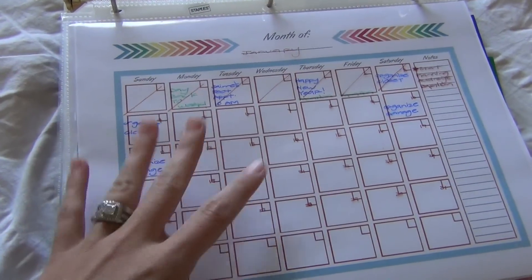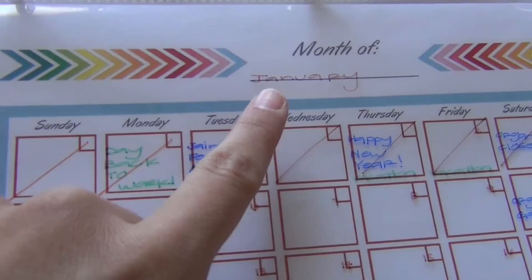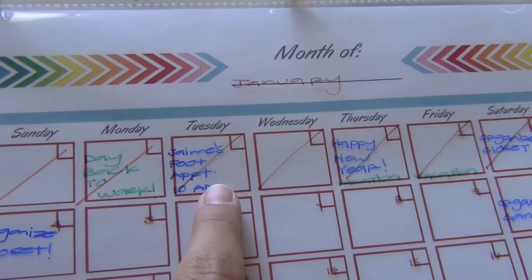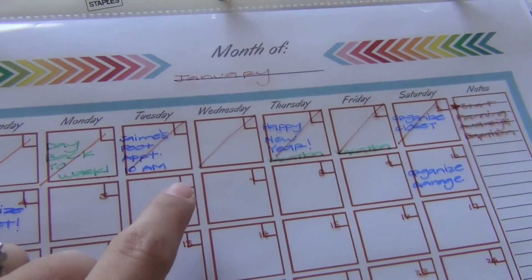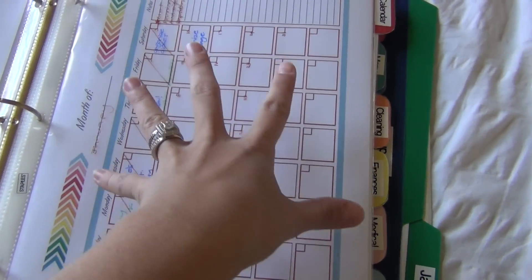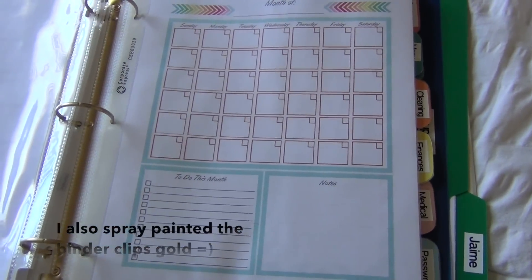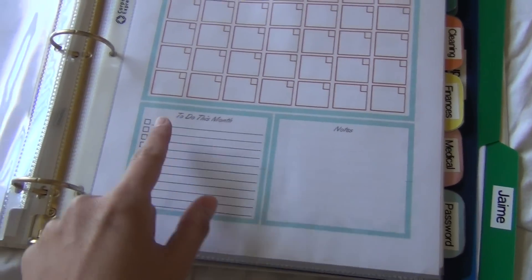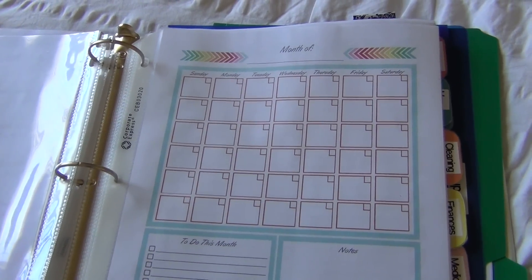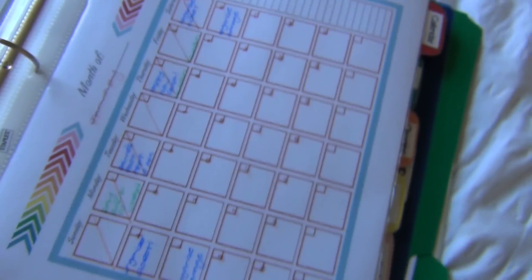The second page is my monthly calendar view, also laminated so I can write and wipe it off. I just have the month there and write little things — my husband had an appointment, Thursday was New Year's. As the days go by I scratch out that date, and there's a little notes section too. There are two layouts: one is a bigger view of the entire month, and the other has a notes section, some to-dos, and a smaller month-at-a-glance. I'm not sure which one I'll like more but I printed both. I have a color key: blue is family, green is work, and purple is kids.